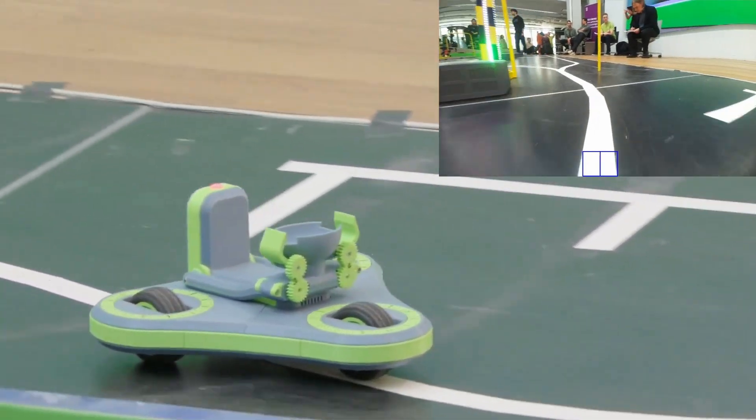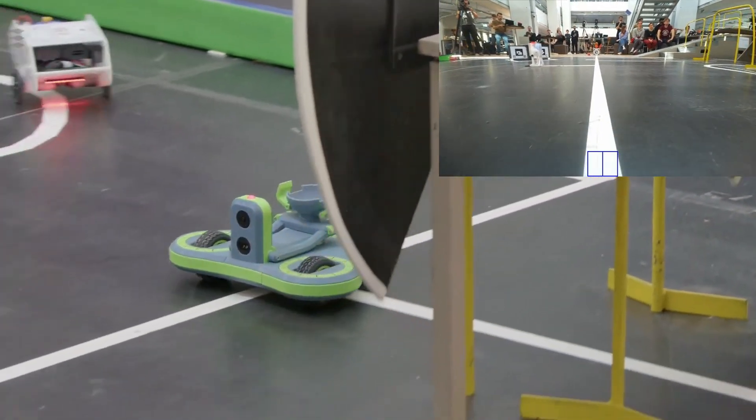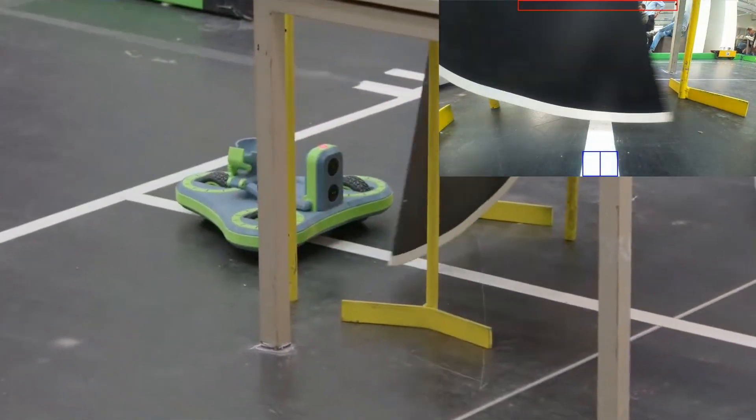According to the rules, the robot gets one point each time it passes a yellow gate. After the first gate, it heads straight for the axe. It checks in the top of the image to see if the path is clear, and then continues.